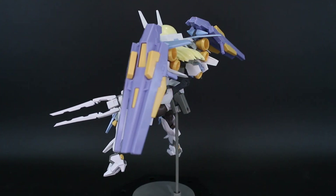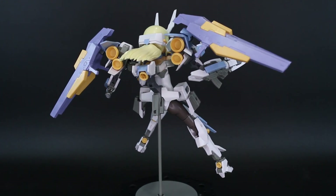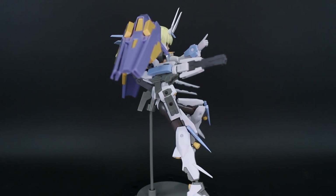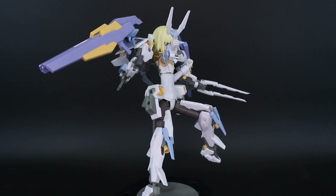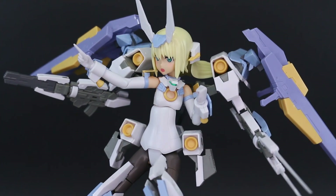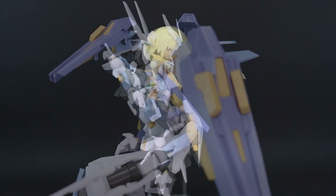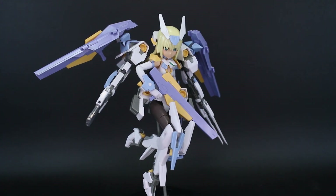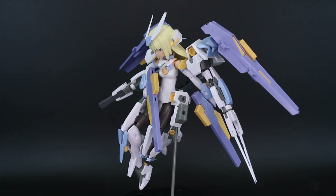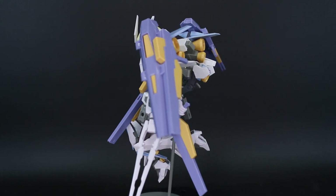Despite being one of the earlier releases in the line, this kit doesn't really have those growing-pain issues that sometimes affect the first couple of releases in a new model kit line. It feels really solid. As I always end up saying in these reviews — if you've never tried one of these kits and you're used to building robots and Gundams, this one really nicely incorporates the robot aspects of the Frame Arms design it's based on.